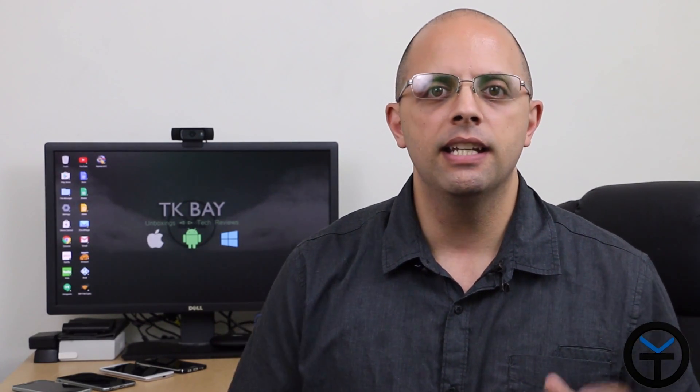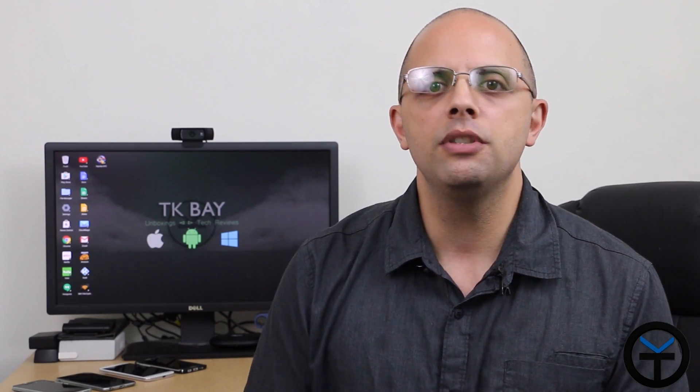Hey guys, welcome back to the channel. Today we're going to take a look at a USB OTG dock, and this is specifically intended for making things simple for you. If you want to connect a keyboard, a mouse, or a USB thumb drive to your device on the go without having to fiddle for things — it's just ready for you. You come home, you plug it in and you're able to use it. So this is TK, let's go ahead and check out the uGreen OTG dock.